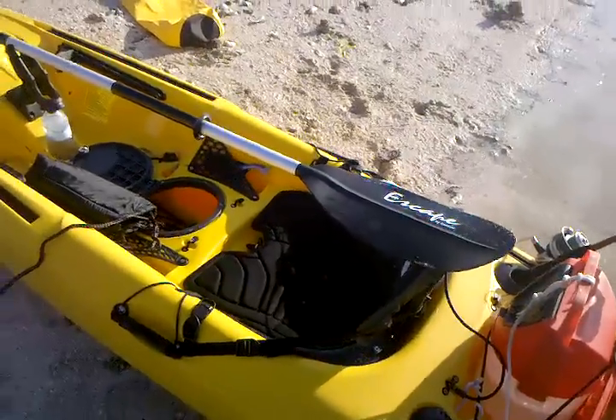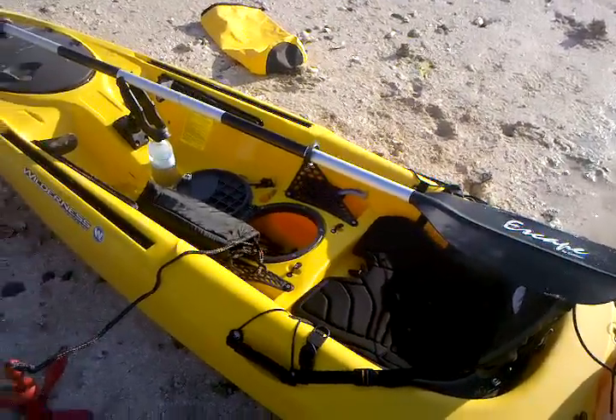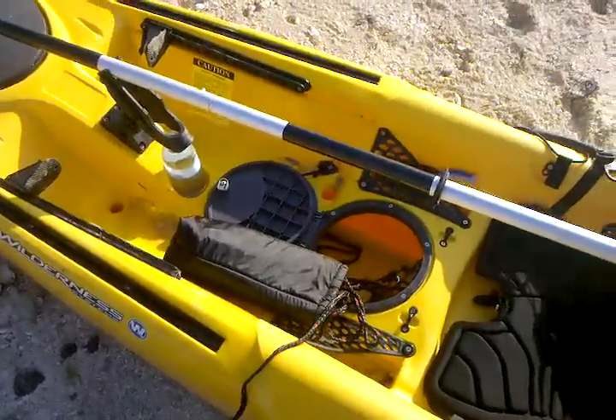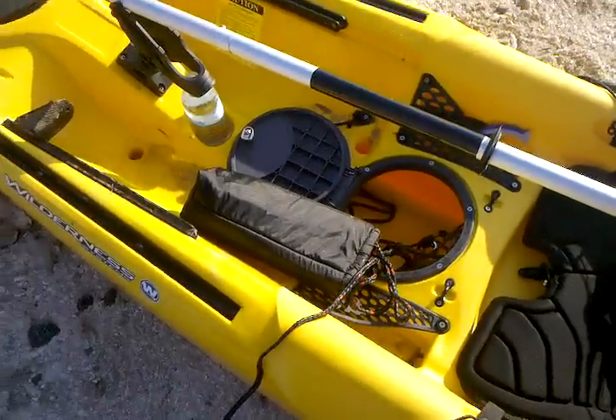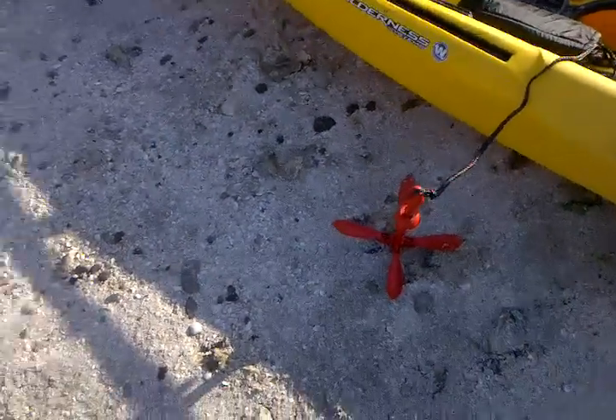The seat is permanently attached in the one-man kayak. If you'll notice, there are two dry wells inside. In the middle one, there is a bag that the anchor goes in.